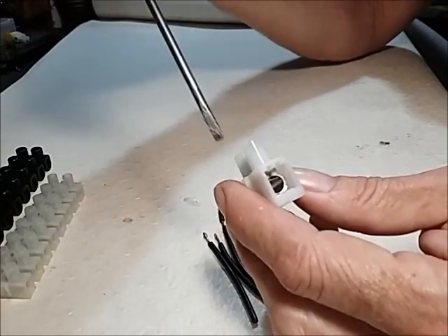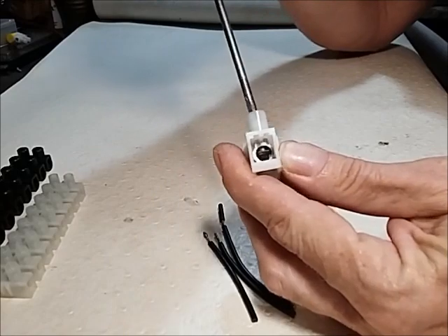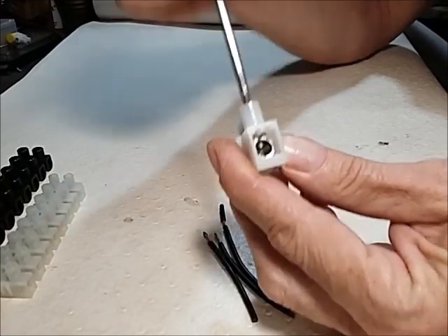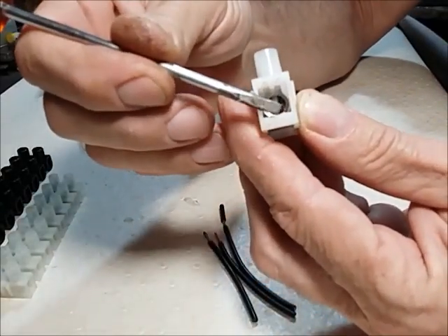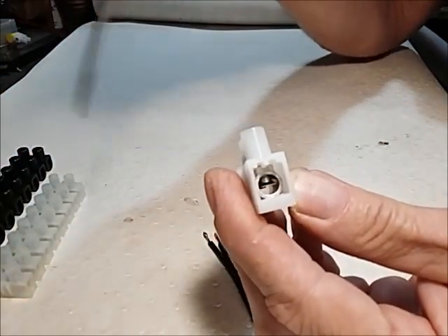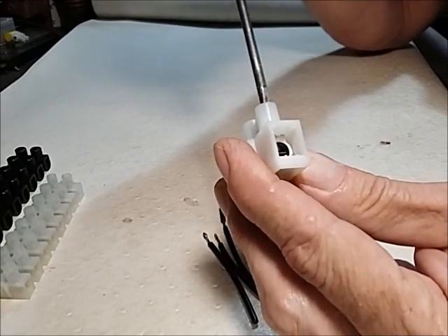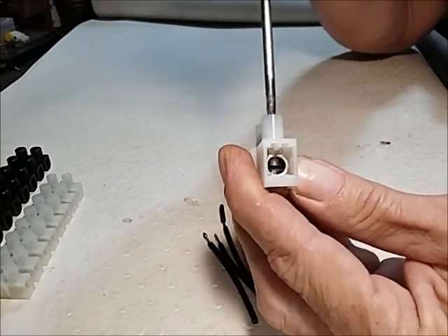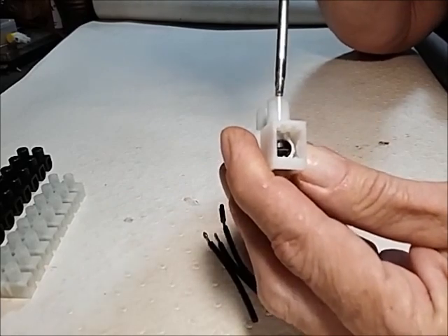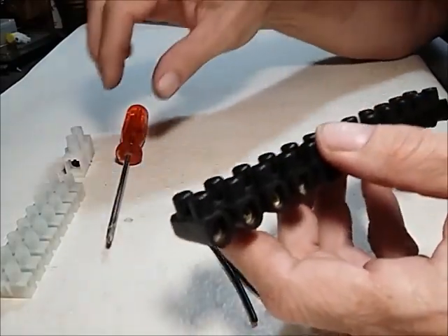First I just want to emphasize and show you inside a connector block. On some of the better ones there's a little plate inside there — a little plate under the screw — that when you fasten your wire inside, it actually protects your wire and doesn't damage it.